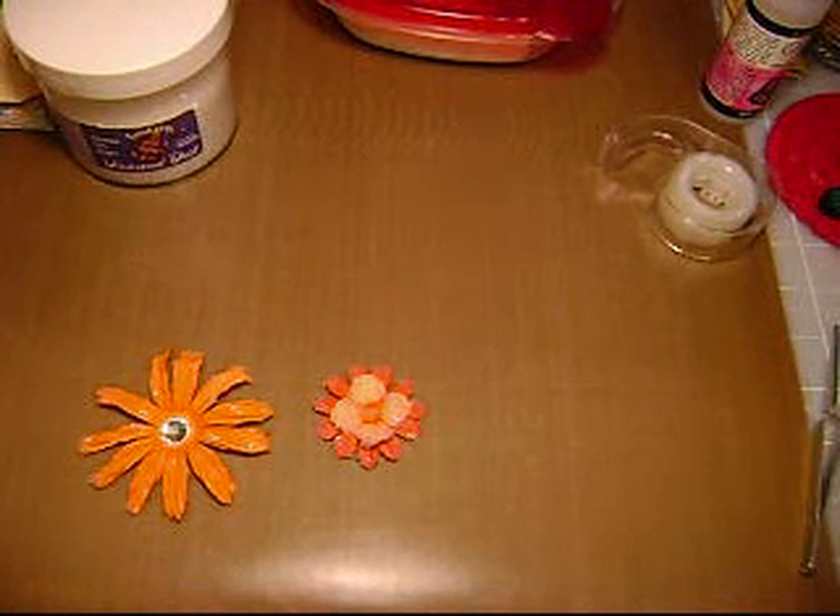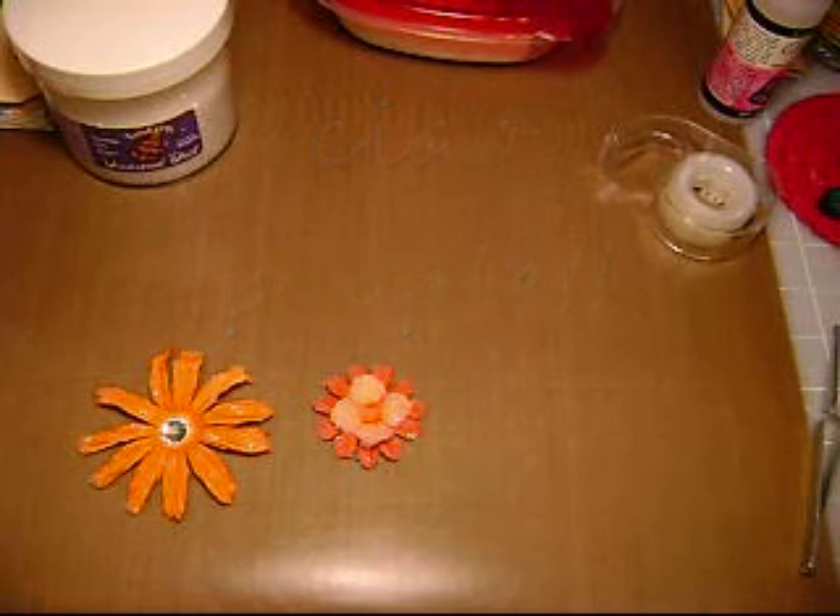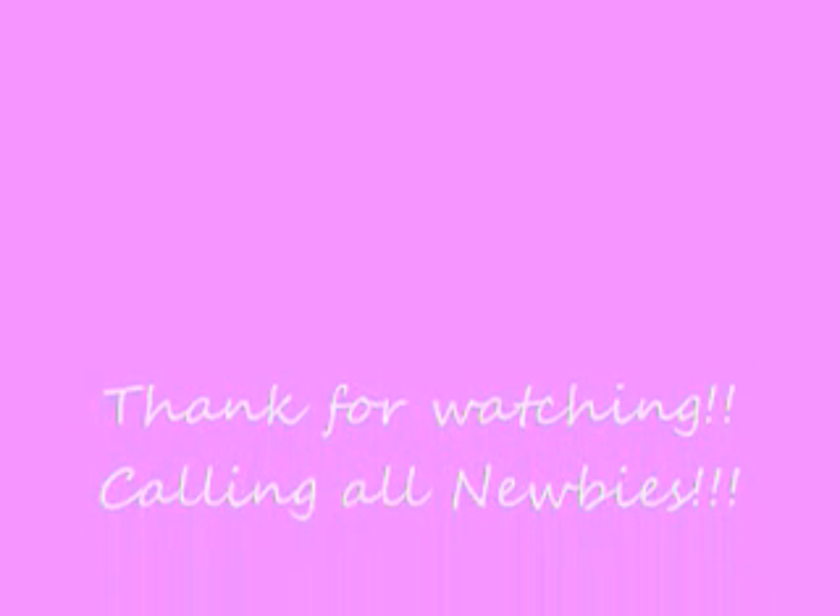Alright guys, talk to you later. This is Jules signing out from the Jule Box with your newbie segment. I'm going to do an embossing one later on, so stay tuned for that. If you're a newbie and not sure about embossing, I'm going to try and add all the information I know on embossing to my next video. I apologize for missing a couple of weeks. See you at the next one. Bye!